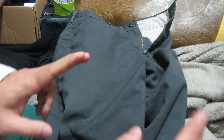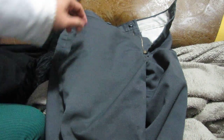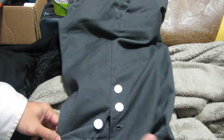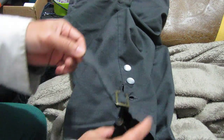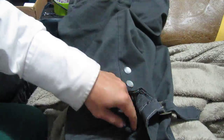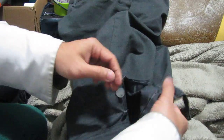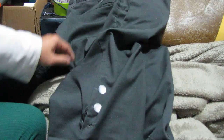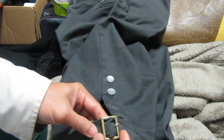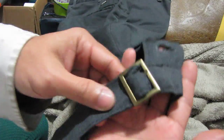So the only functioning buttonholes are these two. There you go — once again, these are my breeches which are actually regular pants, cut to knee length, with these cuffs added. There you go, just an update to show you my new buckle for my breeches.